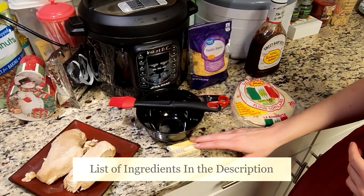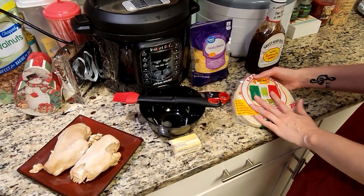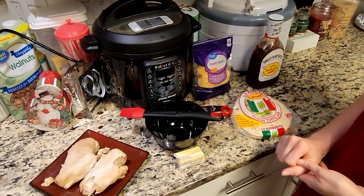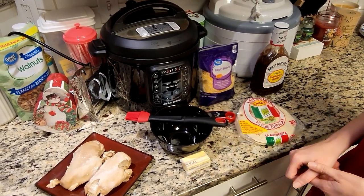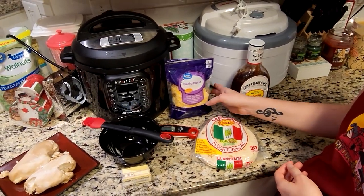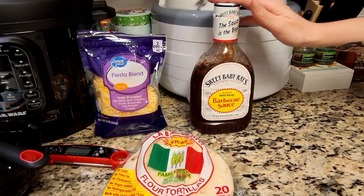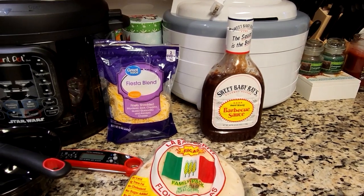I have stick butter here that I'm going to melt down to put onto the tortillas, because if you don't put butter on the tortillas, you are going to burn them. You can also use spray butter or squeeze butter without having to melt it down. I'm not going to be using all of this stick — it's just what I had left. I'm using the fiesta blend of finely shredded cheese, which works really well with the barbecue sauce. I like the original Sweet Baby Ray's, but you can use your favorite barbecue sauce, and regular cheddar cheese works too.